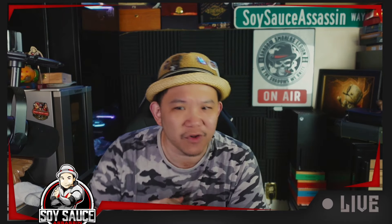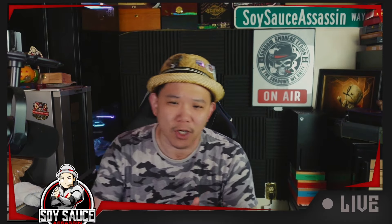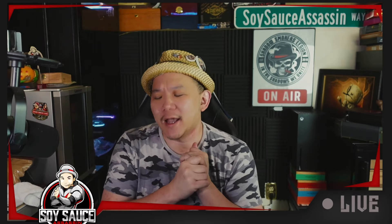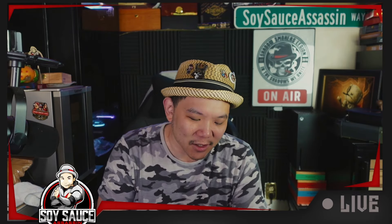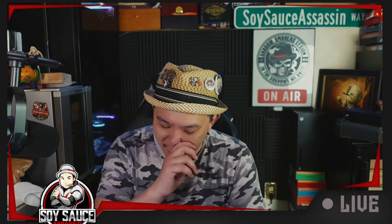Hey guys, it's Sass at Sass, and welcome to another episode of Sagar Review. Because I totally screwed up the first time I was recording it, I'll read through it again. So today we're doing the Bushell from Privada Cigar Club.